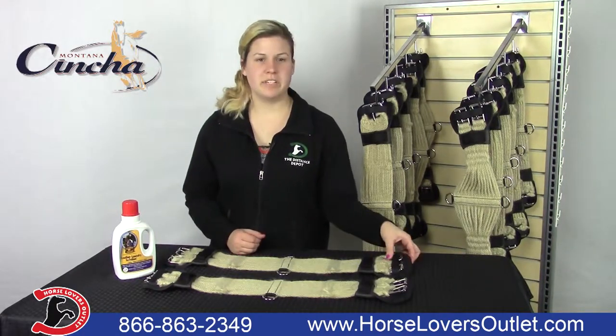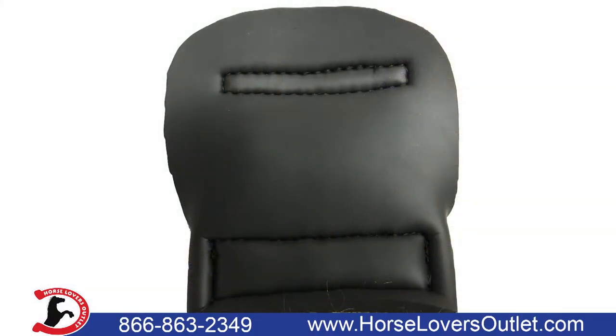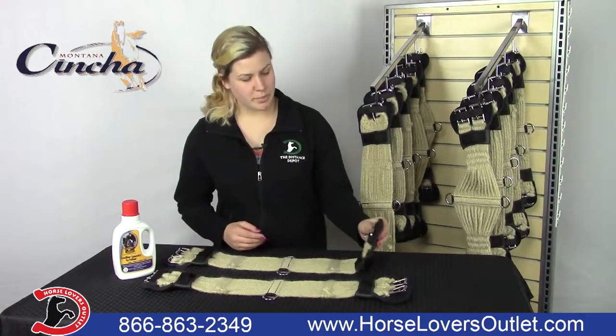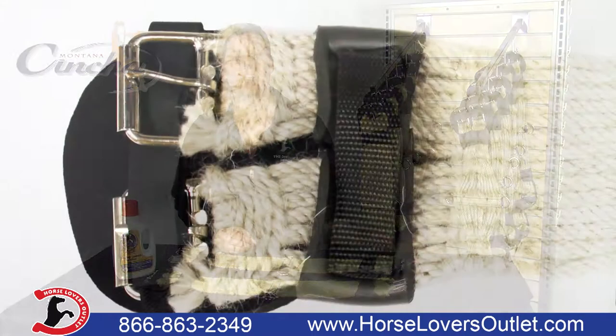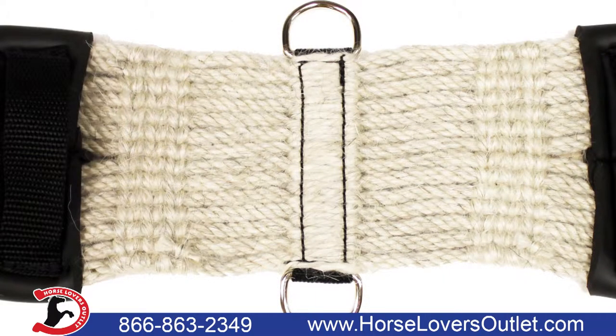All of our girths come with neoprene buckle backers. Neoprene stays flexible through a wide range of temperatures and it helps to protect your horse. They also come with stainless steel roller buckles so they do not easily corrode, rust, or stain. They have nylon keepers for your latigo and 2D rings for your breast collar.